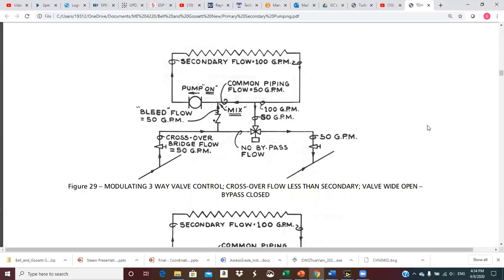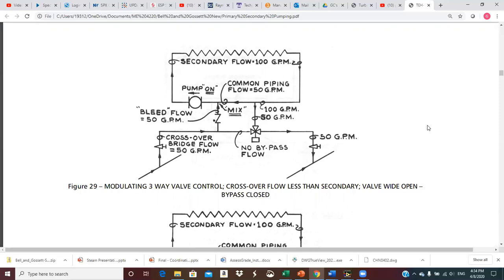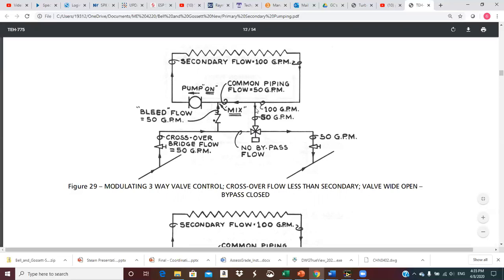Now we'll vary the proportions. The crossover bridge flow is sized for 50 GPM — perhaps the water is hotter so we don't need as much flow for the same heating content — but the secondary still pumps 100 GPM. If the three-way valve shuts the bypass port, there's no flow through the bypass, so the 50 GPM has to go up into the secondary through the bleed riser. Since we're pumping 100, it has to mix right at the T — we temper that water, cool it down a little bit, and pump it through the heat exchanger. 100 GPM comes back around; 50 exits through the three-way valve and the other 50 goes through the common pipe to mix again.